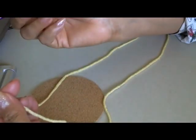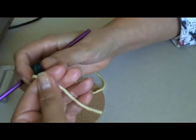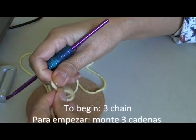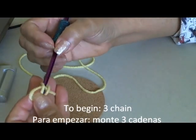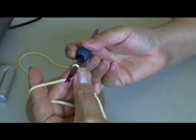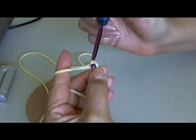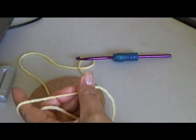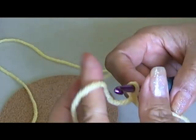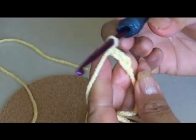For an adult, definitely use a size J hook — the others would be too small. To begin, we're going to do a slip loop: wrap my yarn around my finger, pull it off, and begin with our slip loop. The beginning foundation row is the most important row, and we're going to do three chains, so wrap my yarn around my hook and do three chains: one, two, three.